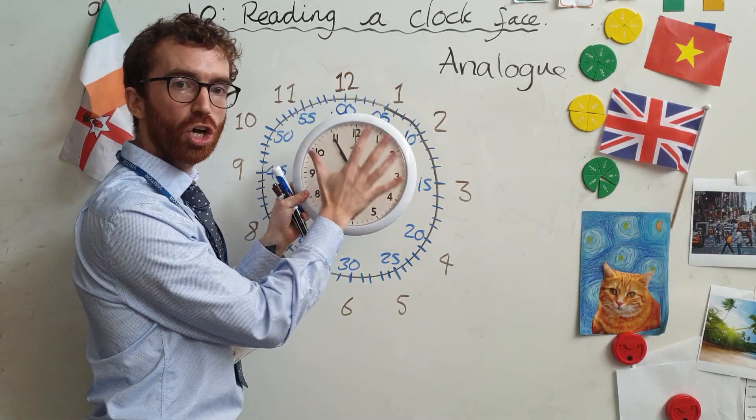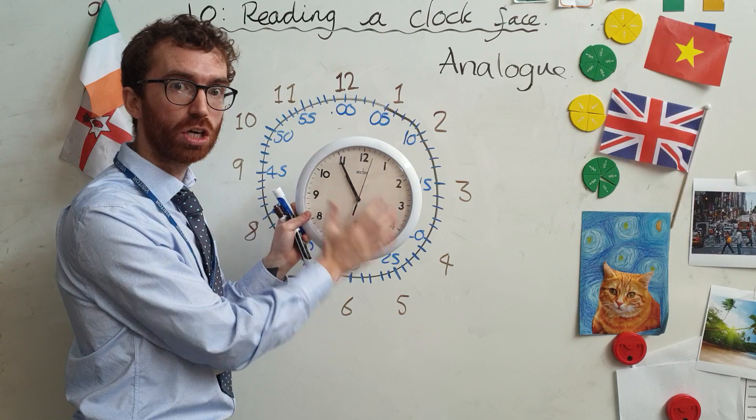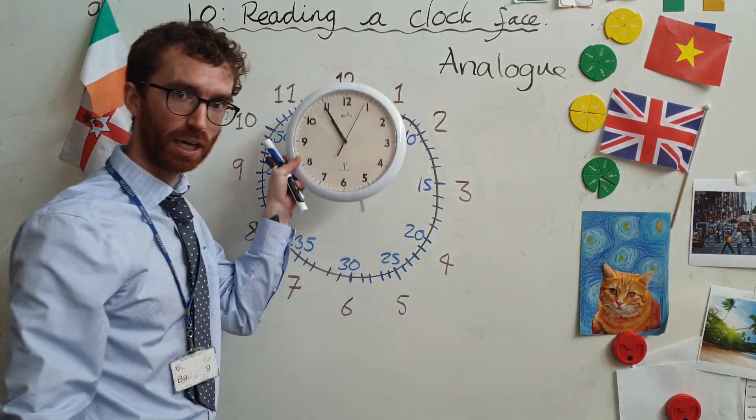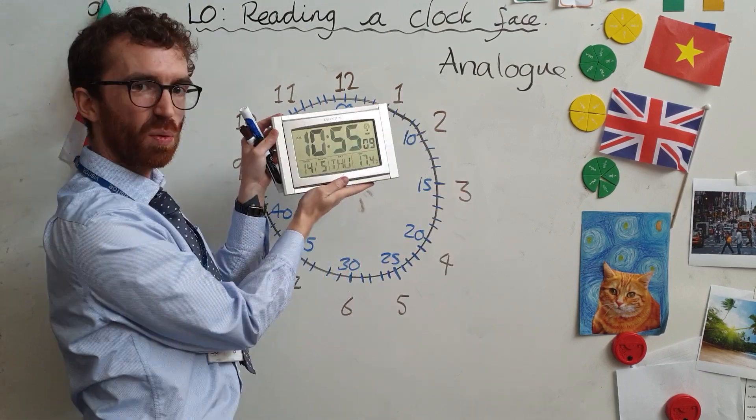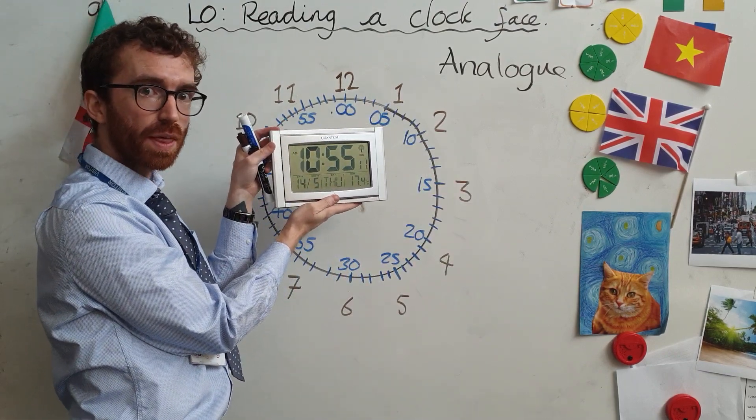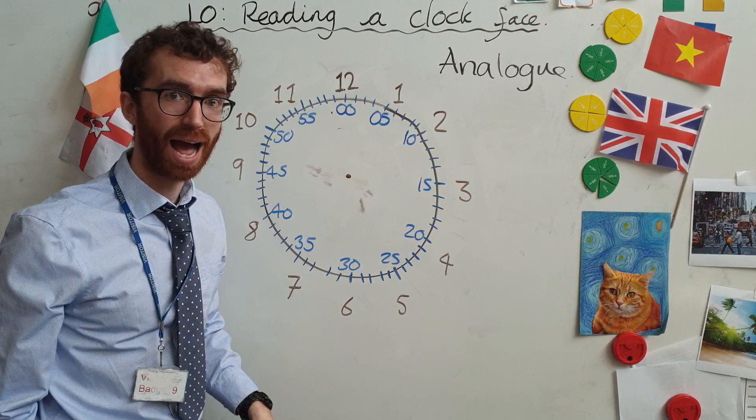This is an analogue clock. Analogue — we need to remember that word, analogue clock, and that's what we're looking at today. It is different, of course, to the digital clocks that we will look at later. We're not looking at that right now. This is the important one for now — analogue clocks.